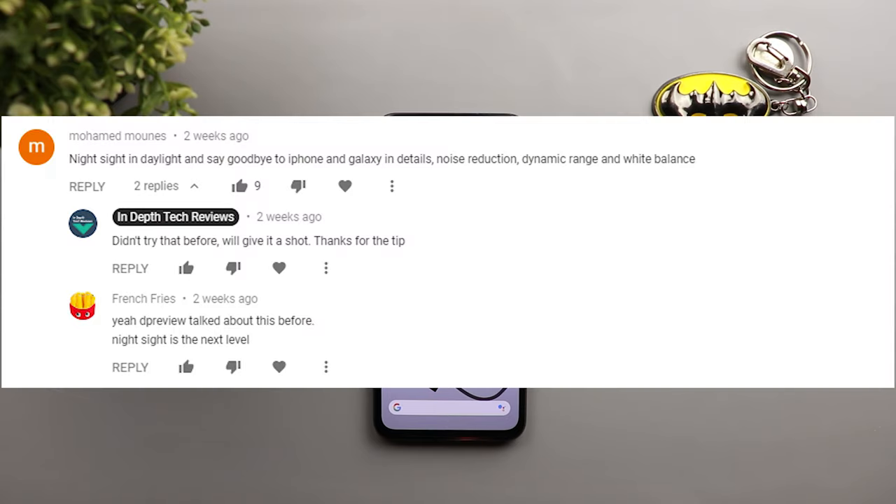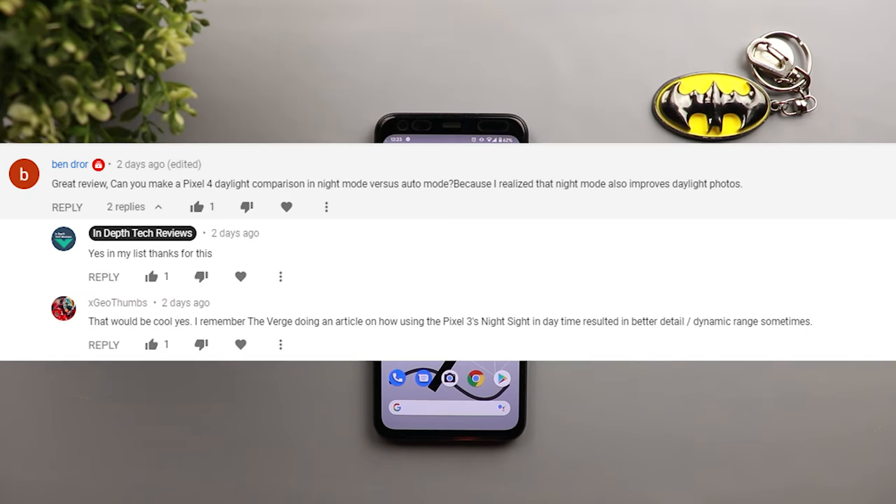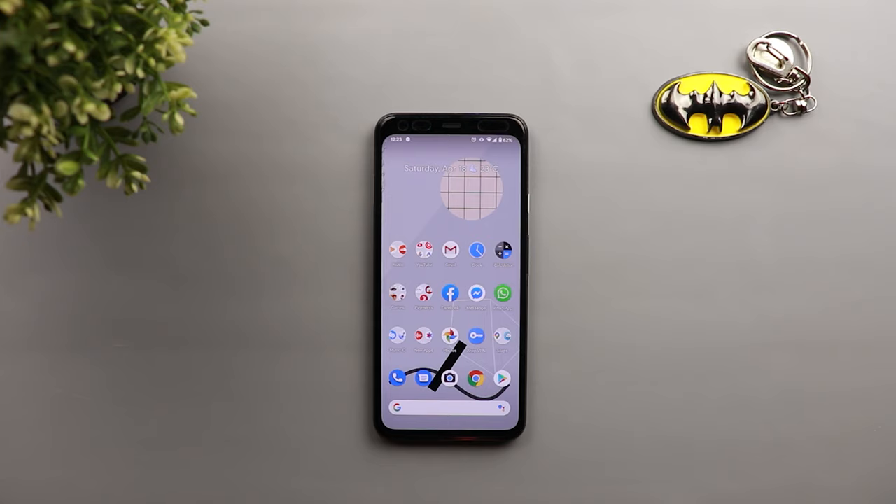I have been told about this trick in some of the comments I received on my previous videos, as you can see them now on the screen. So I decided to give it a try and yes, it does help in a lot of areas. I will do this experiment on my Pixel 4XL, and that will apply to any Pixel device you are currently using.